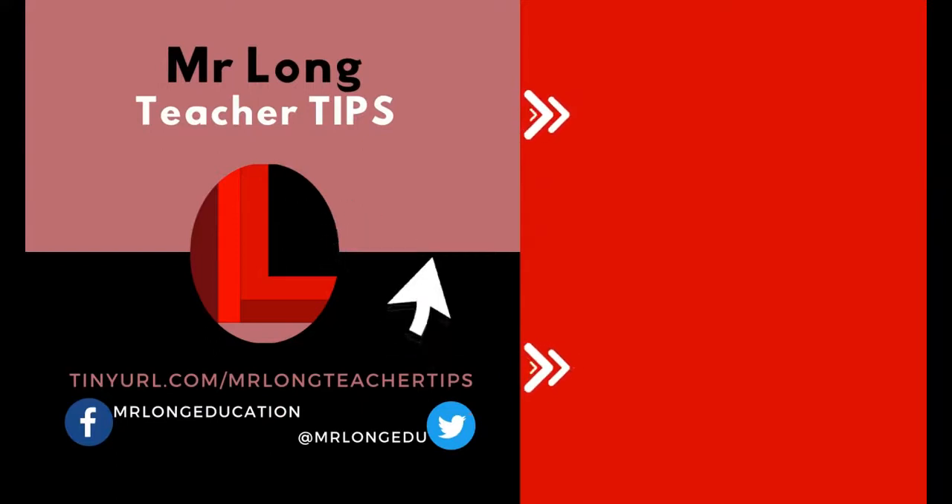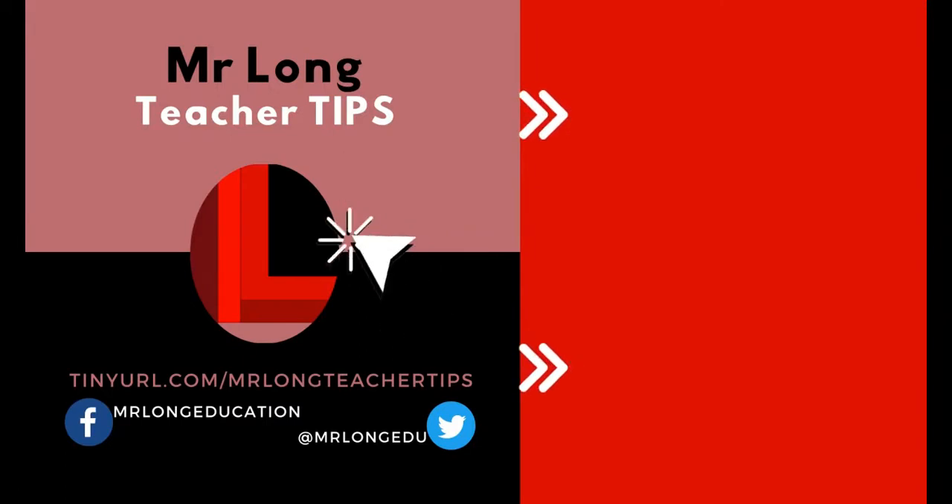For more teacher tips, go to our YouTube channel, click the Subscribe button, leave a like, and leave a comment — we'd love to hear from you. Let us know what videos you want us to make. And remember: don't do it the long way, do it the Mr. Long way!